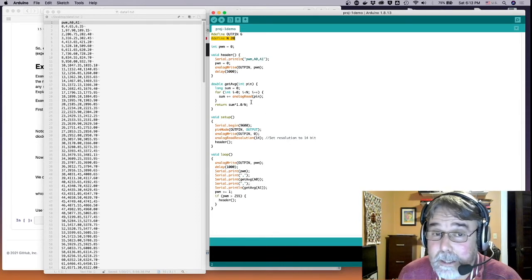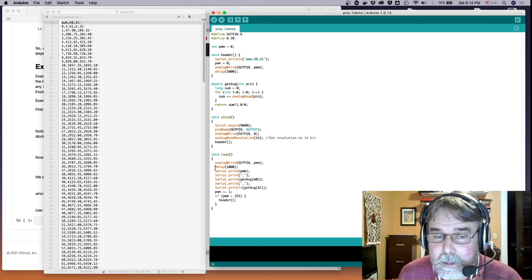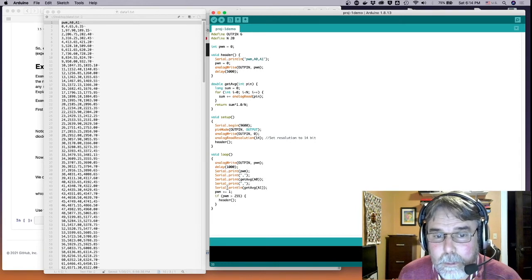If you measure a voltage that has noise N times, the noise is reduced in the average by a factor of the square root of N. So that means we're getting over a fourfold — four times — reduction in noise by averaging 20 times during the data collection process. It only takes about a tenth of a millisecond to measure a voltage on the Artemis Nano, so we can get 20 measurements in two milliseconds.